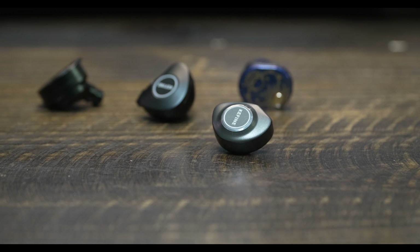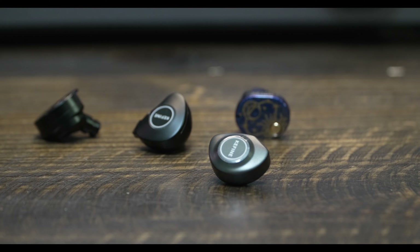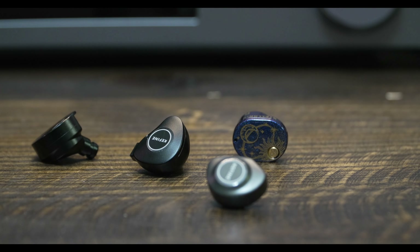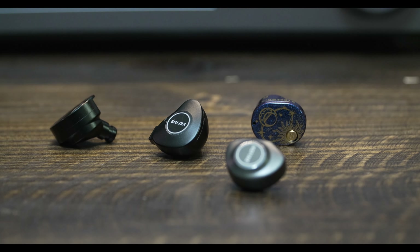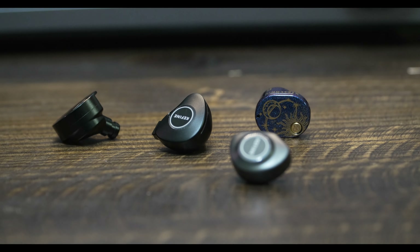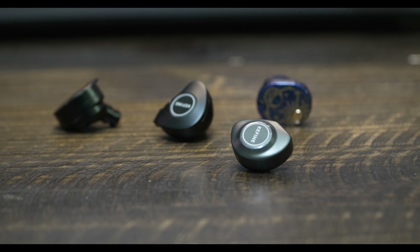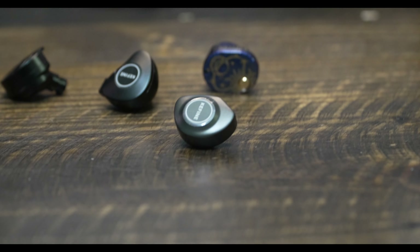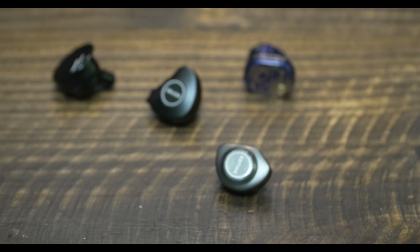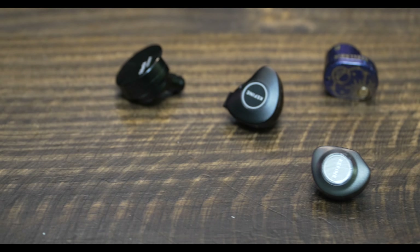The treble on the Delsi is close to neutral, though there might be a marginal mid-to-upper treble emphasis. Brass and horns are clear but not piercing — the Stellaris sounds similar in this way. The Timeless has the most neutral treble presentation of all these IEMs. The Clanner has smooth treble, but I think this comes at the cost of low-to-mid treble dips, meaning brass and horns don't stand out quite as obviously as on the other IEMs.